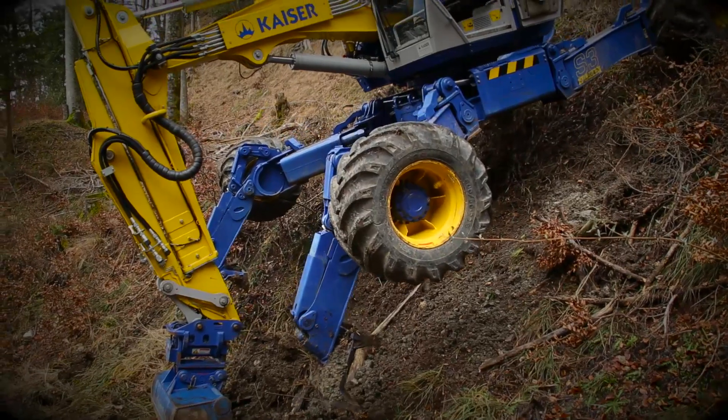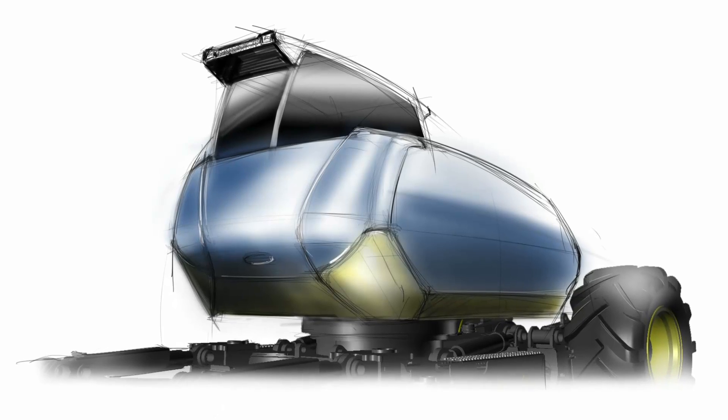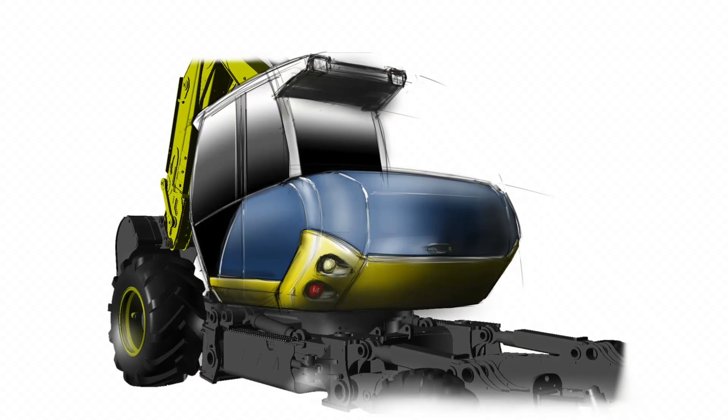For this kind of terrain, the compact radius excavator is the best one. The big challenge for the design was the combination of the round shape and the asymmetric upper chassis.